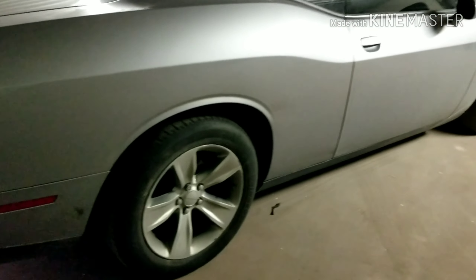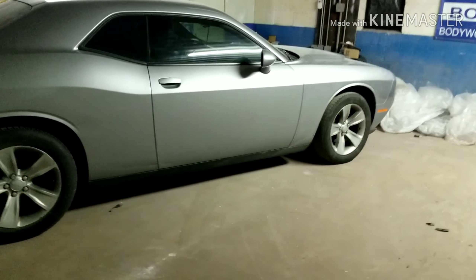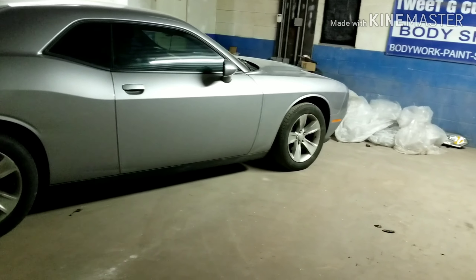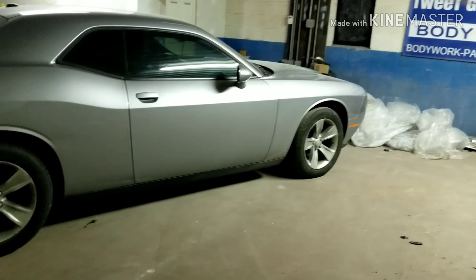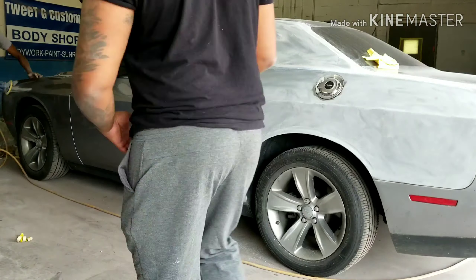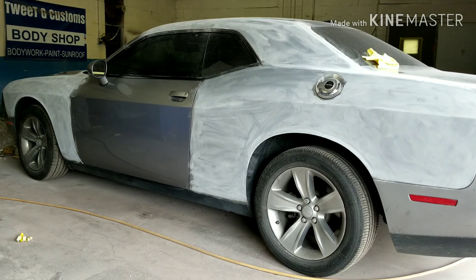We back with that Dodge Challenger. Silver. We gonna flip the color to a matte blue. We gonna shoot those handles and all. And this one won't be taken apart. Just gonna mask up everything on the inside and shoot.